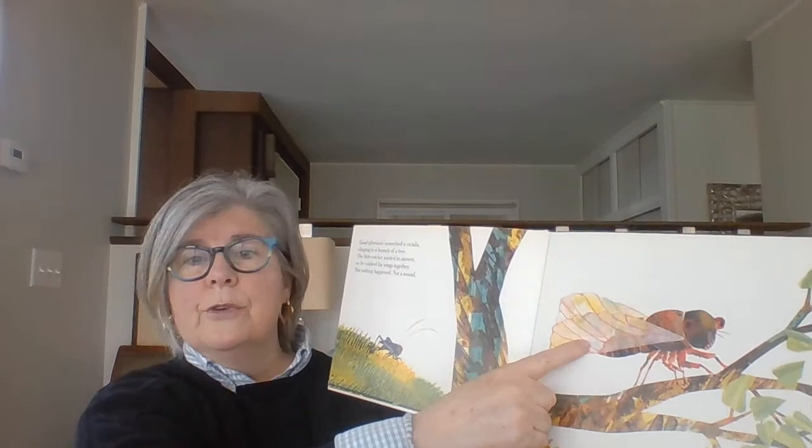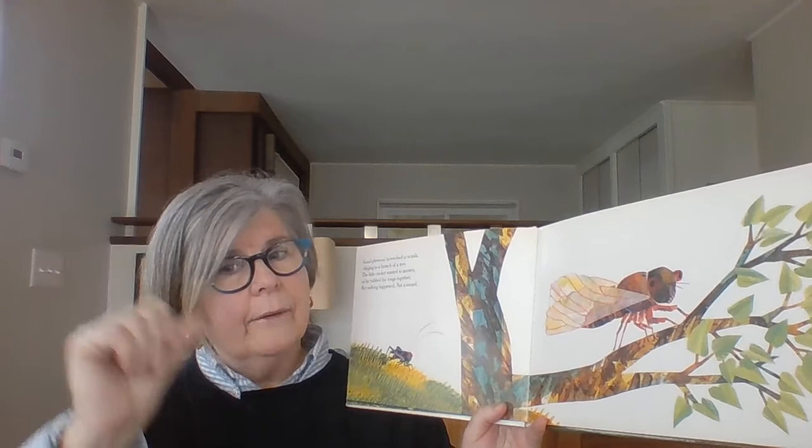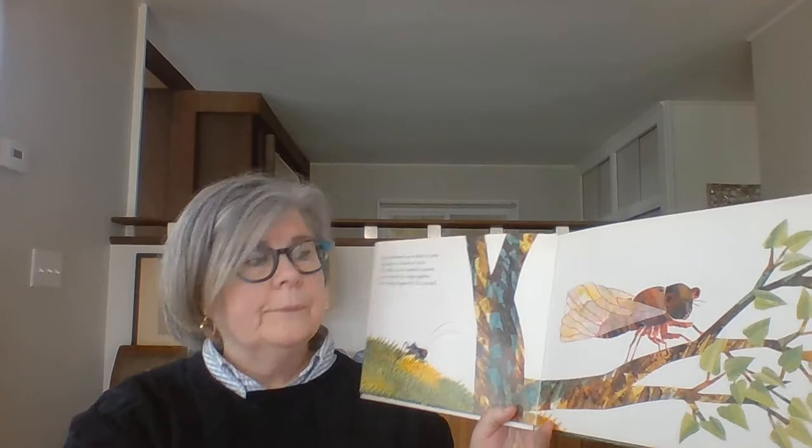Good afternoon, screeched a cicada, clinging to the branch of a tree. The little cricket wanted to answer, so he rubbed his wings together, but nothing happened. Not a sound.